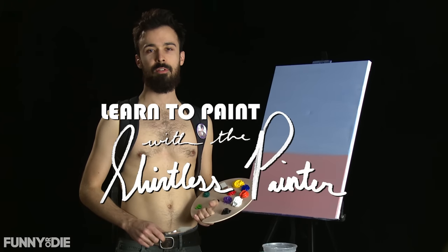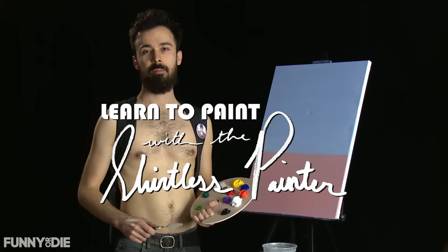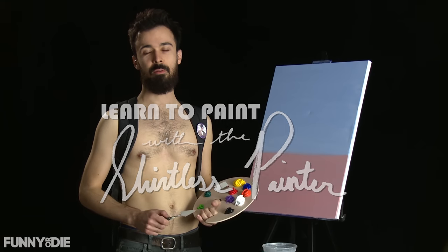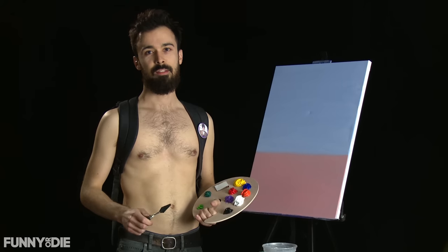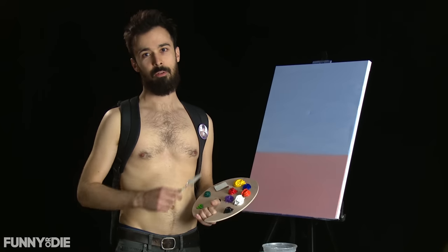Hello and welcome to another episode of The Shirtless Painter. I love you. Anyone can paint and anyone can paint anything and anyone can have a birthday, which is why today we're going to be painting, you guessed it, a birthday cake. I invite you to take off your shirt, take out some paint, and join along with me.